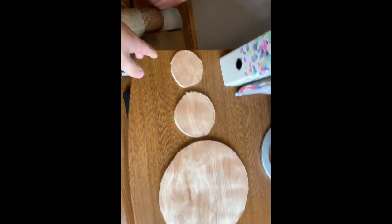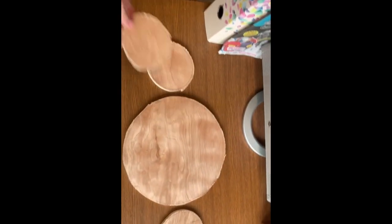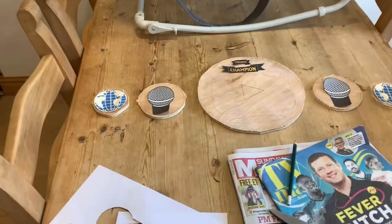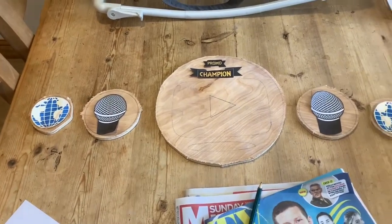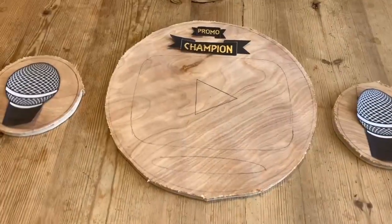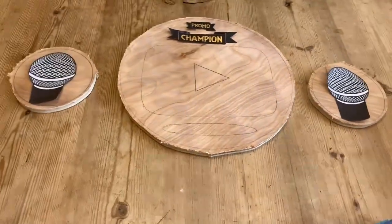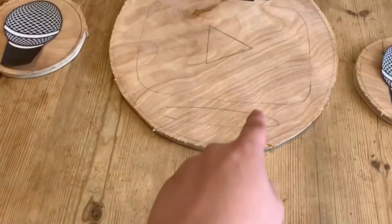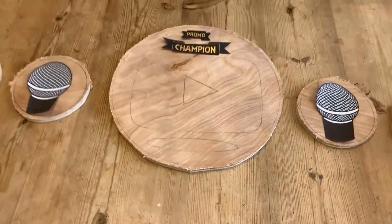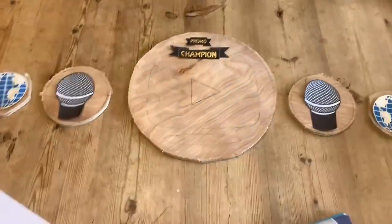I'm just about to cut out the plates — here they are all cut out. As you've seen in the Daniel Bryan belt video, we can't get them exactly on the line, so I'll be using a grinder to get them on the line in the next clip. I've spent my morning cutting out different images for the plates: a big YouTube play button in the middle, 'Promo Champion' lettering, microphones on the first set of side plates, globes on the other because the competition is worldwide, and a slot for a nameplate — using the ECW 2008 nameplate I have.